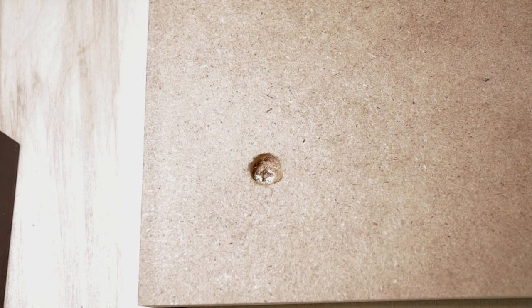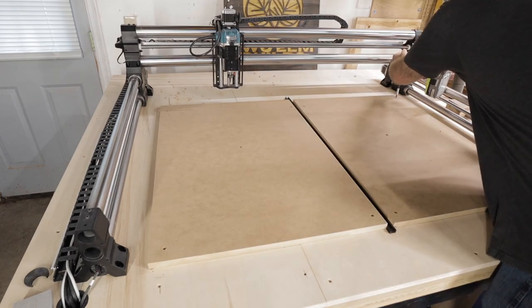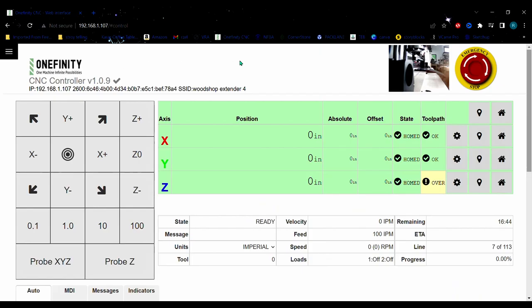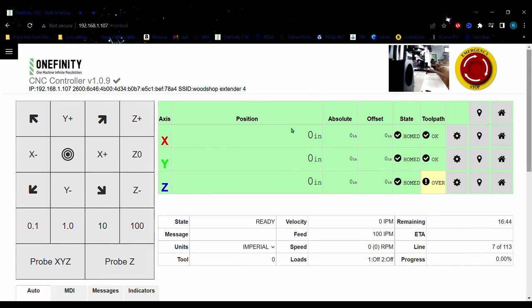You can see here the screw is recessed way down into that MDF. Here we are in the software — I just zeroed and restarted the machine, so everything is at zero. We want all the offsets to be at zero before you start. They must be at zero. It's okay if this says 'over' — nothing matters until you start setting X, Y, and Z. Right now everything is homed and we're set.